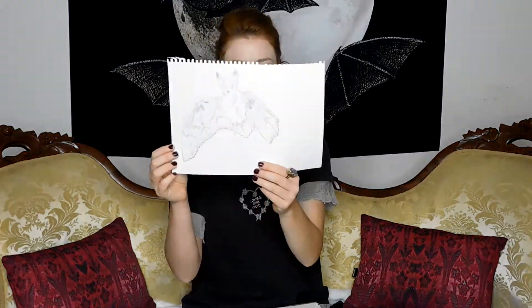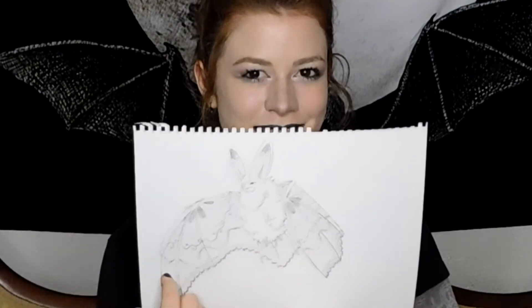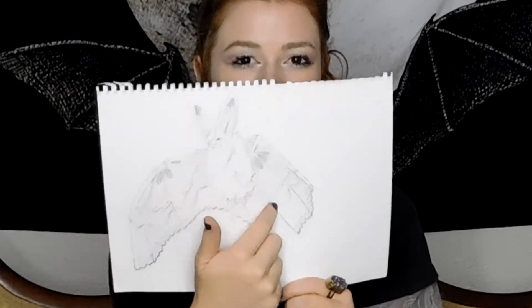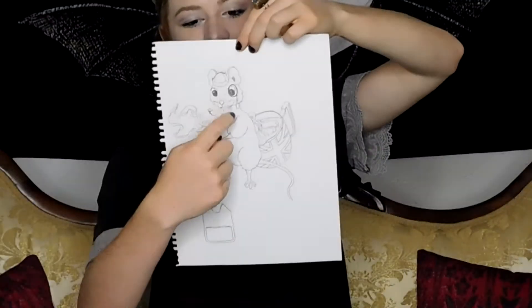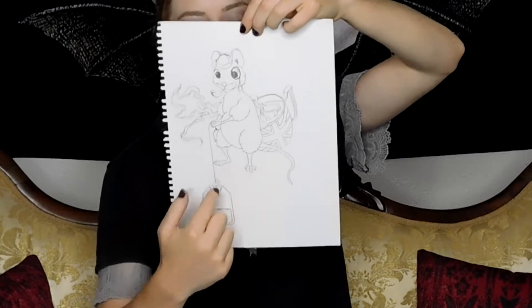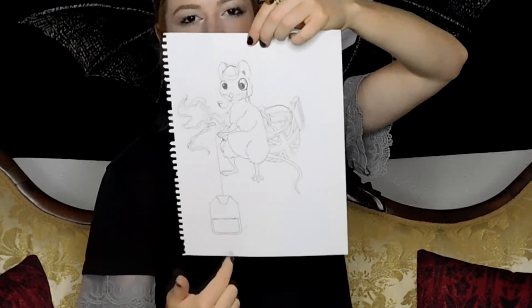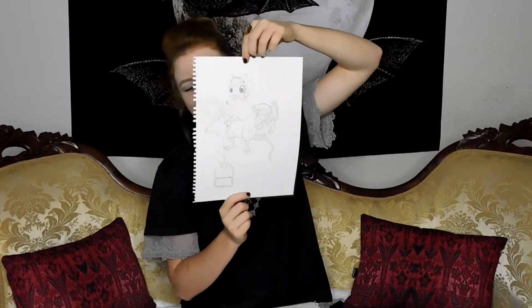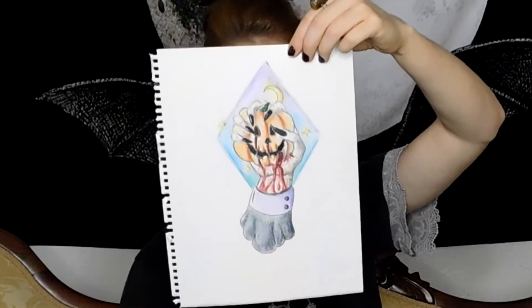Here is this bat — I don't think you could probably tattoo this because it's too finely detailed, but I just wanted its wing to look like lace. And then I drew a dapper mouse — I styled him kind of like Sherlock Holmes, almost, with a British teacup and him holding a tea bag kind of like how you would hold a cane. It looks kind of like a John Watson-style mouse. And I drew a Halloween one where someone's squeezing a pumpkin.